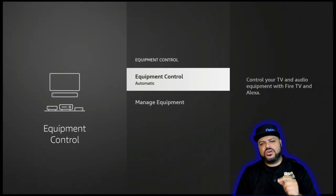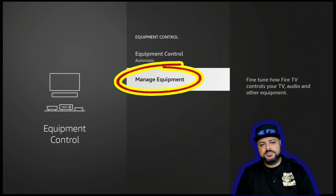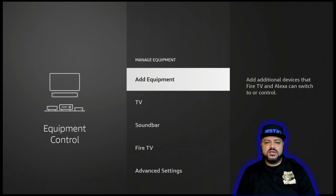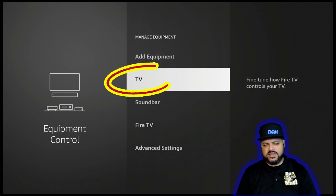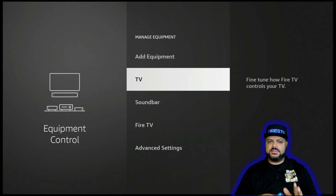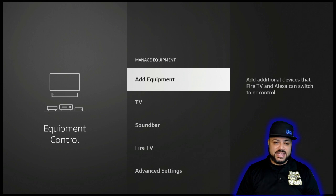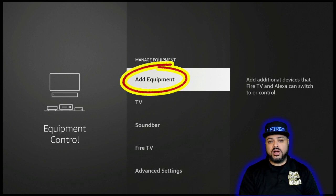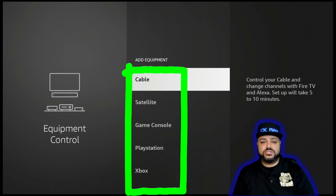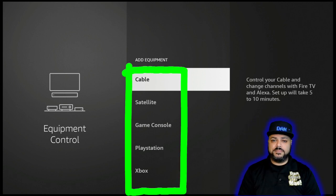Once you click on Equipment Control, you're going to go down and click on Manage Equipment. Now, if we're just going to be programming the TV, which most of you are, you're going to go to TV and click on that. But if you're already in the business of programming the remote control to work with a subwoofer, a soundbar, or anything else, you're going to click on Add Equipment. You have all these different options — I'm not going to be doing that today, but you follow these same steps. I'm programming a television.